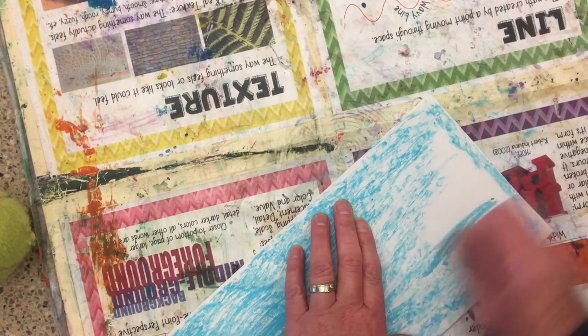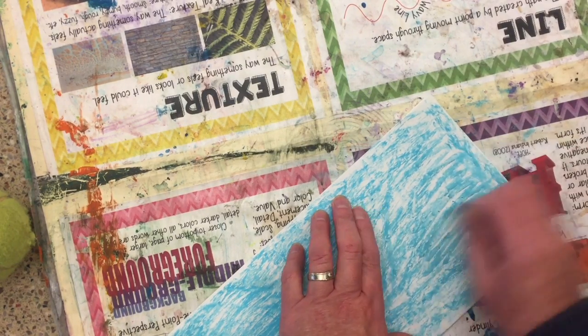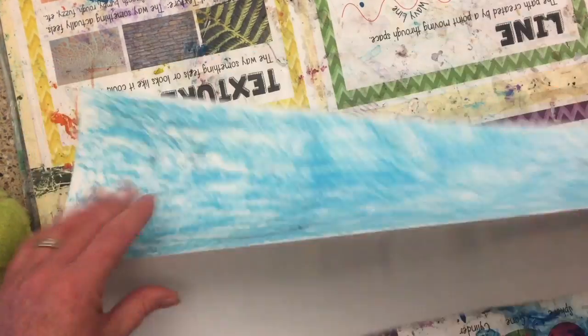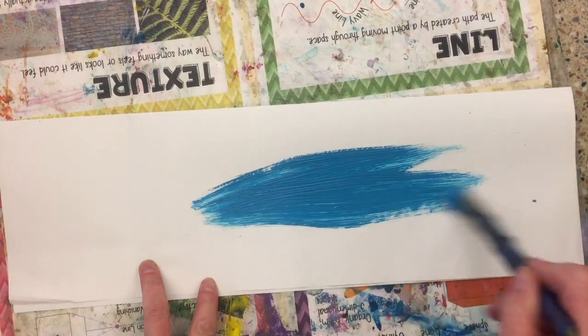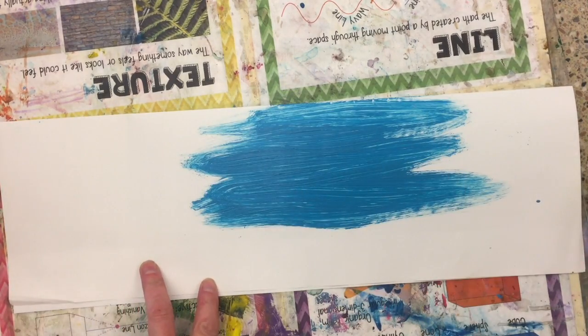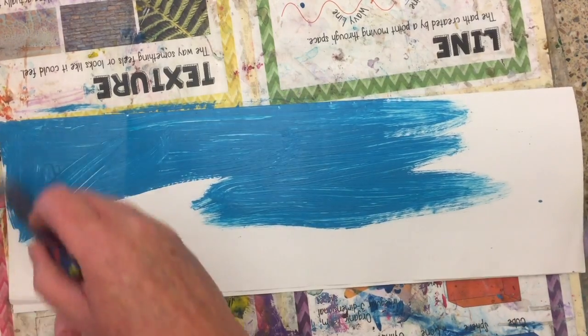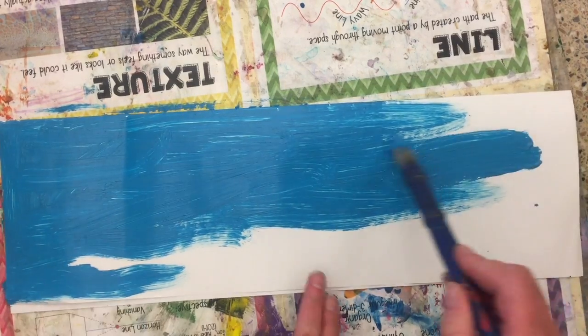Once your paper is filled with beautiful color, you're going to flip it to the other side and use tempera paint of your color choice, and just totally fill that half with whatever color you want.